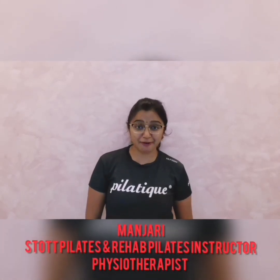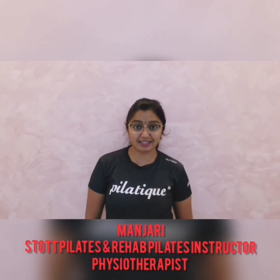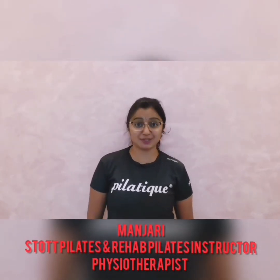Hi everyone, I'm Manjeri from Pilates. I'm a Certified Studio Pilates and Rehab Pilates instructor as well as a Physiotherapist.